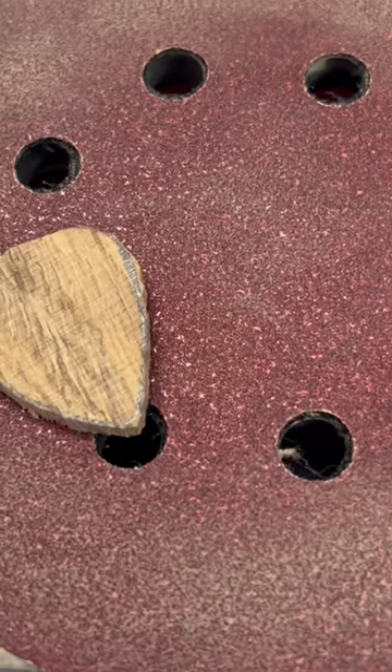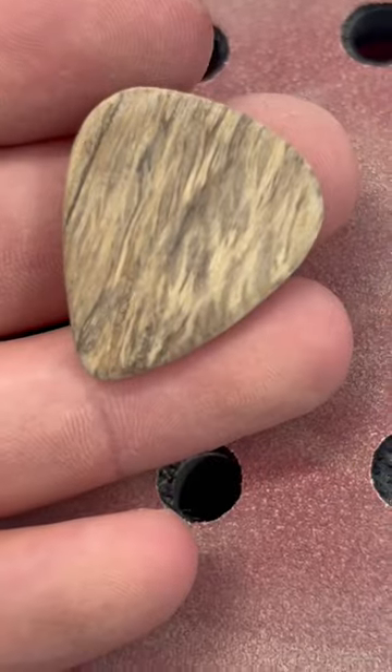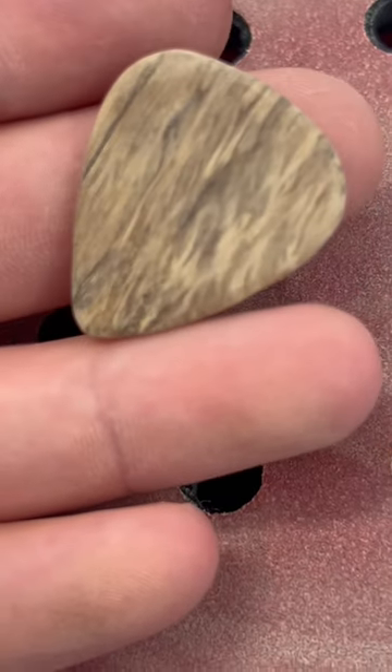For this I'm just going to use my orbital sander and the bench device. Let's get this sanded up all the way up to the line. I sanded it to 220 grit. Let's go put some finish on it.